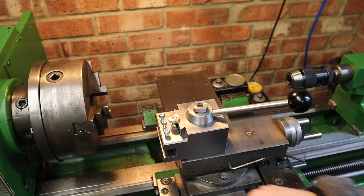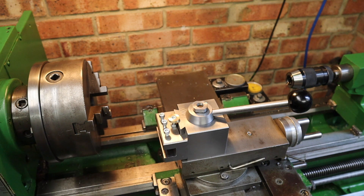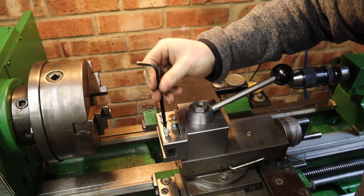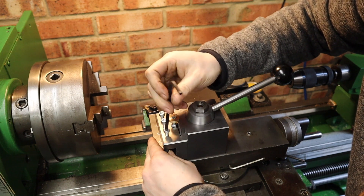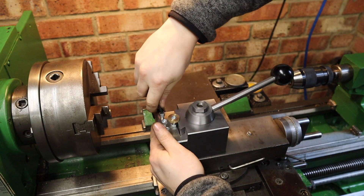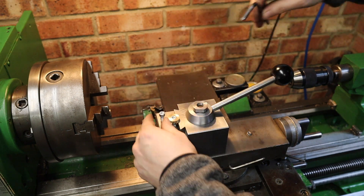Let's get a tool in here. I've got a WNMG tool holder — let's stick this in here. Before I do any cuts I need to set the center height for this tool, which is done on the little adjustment screw down here. They're nice and tight.